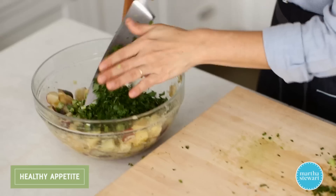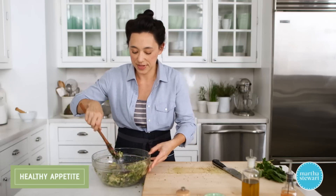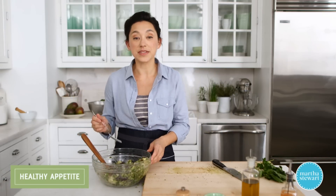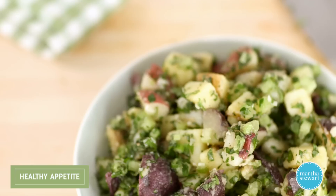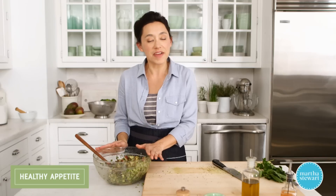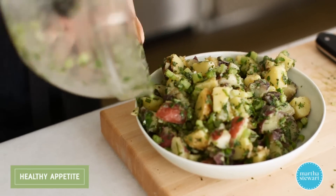It's delicious. This is just a really great all-purpose potato salad. Let's give this a try. You can really smell the basil — it's incredible. Love the crunch of the celery. Can't wait for you guys to try this. This is such a small but very healthy upgrade to potato salad. I think you're gonna love it. We'll see you next time. Bye.